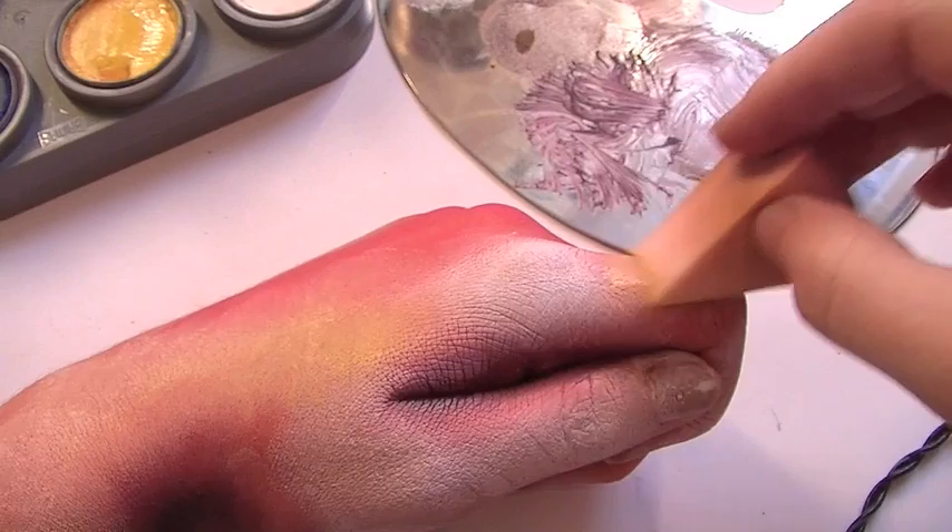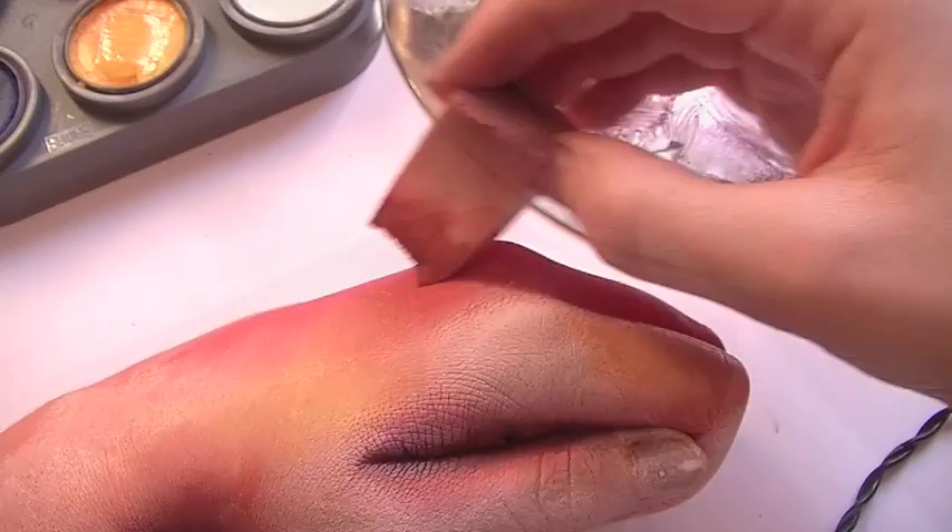Before you move on to painting the stripes, you'll want to look at your hand and make sure that you've blended out everything absolutely perfectly, because once you've painted the stripes you can't go back.